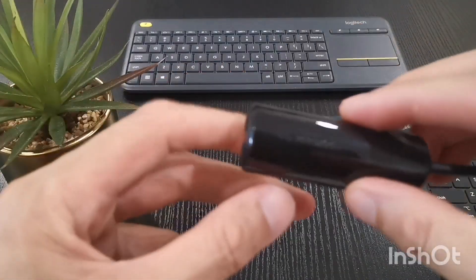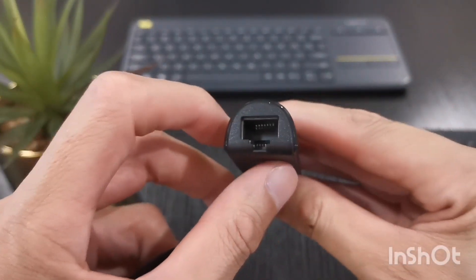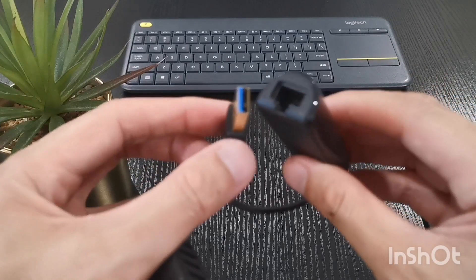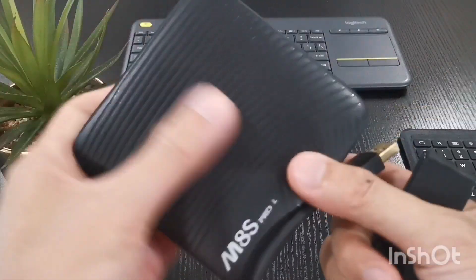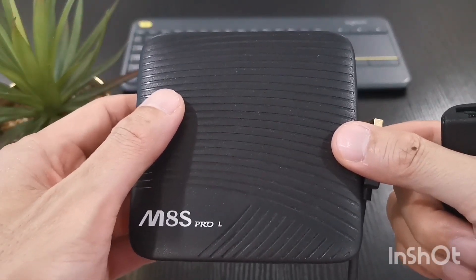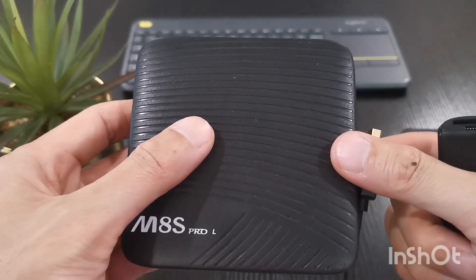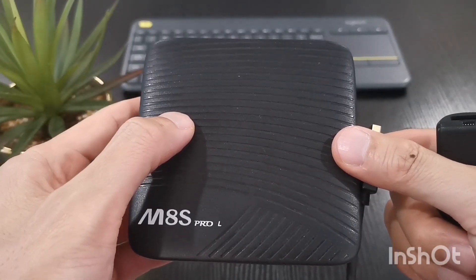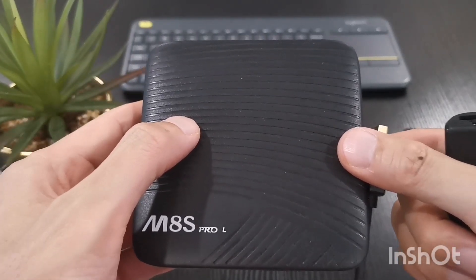So what I purchased is a Vention USB 3 gigabit LAN adapter, and this works perfectly with this box running CoreELEC because you don't need any driver for it — it's plug and play and will be detected automatically. Now I'm just going to show you the original Android 7.1 TV OS firmware and then show you the difference running CoreELEC.